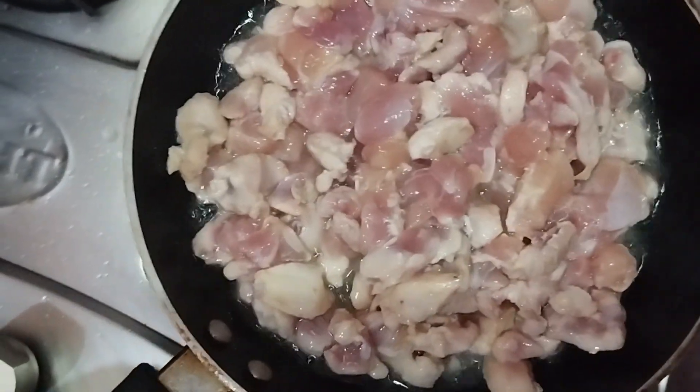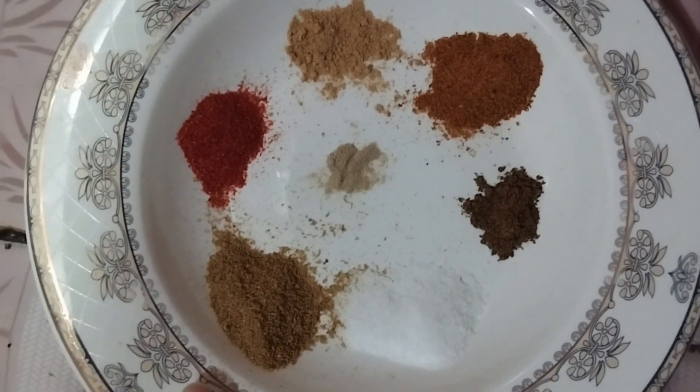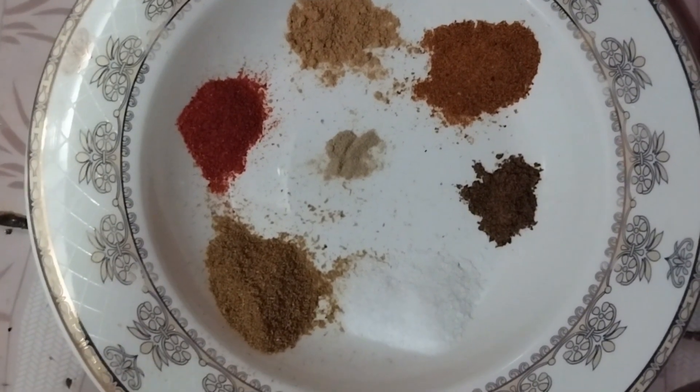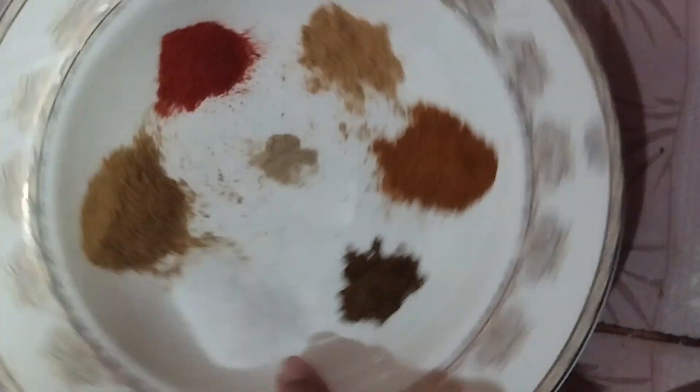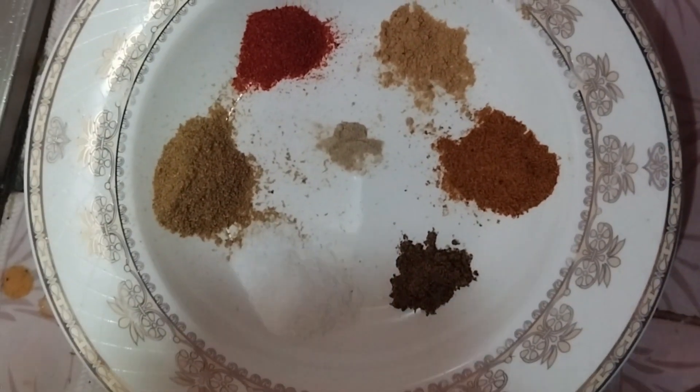Then we will add spices. I have half a teaspoon of zeera, half a teaspoon of black pepper, murgi masala, and then a dry powder. So we will add it.